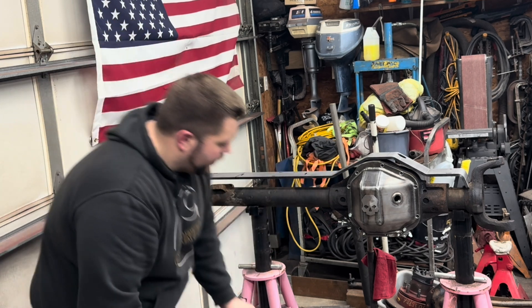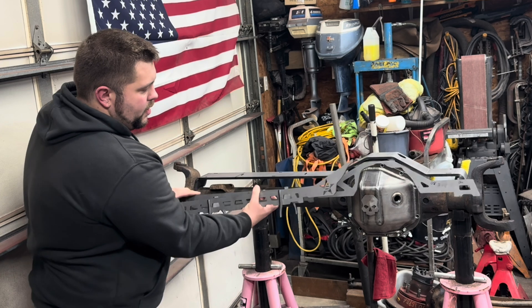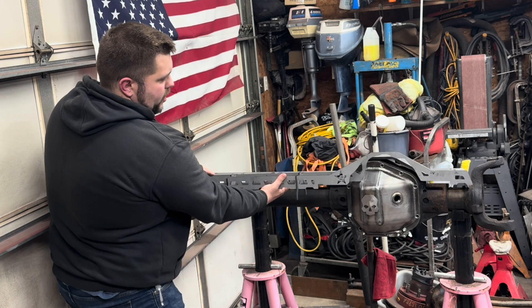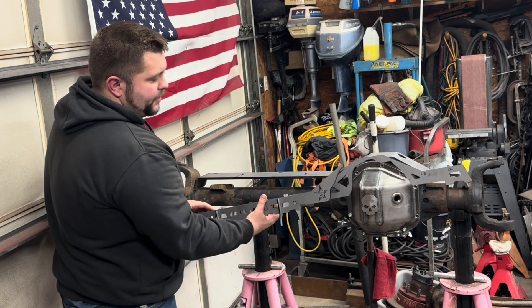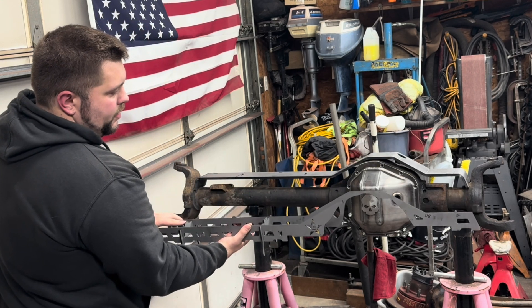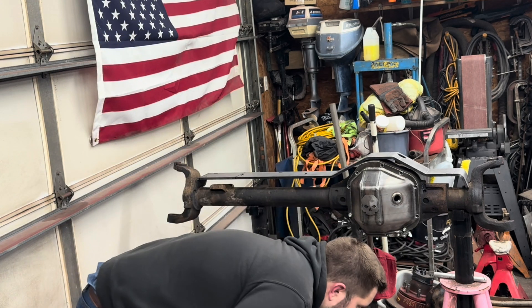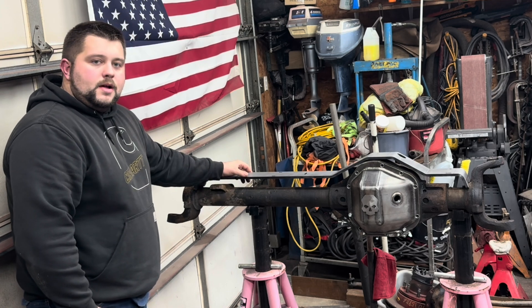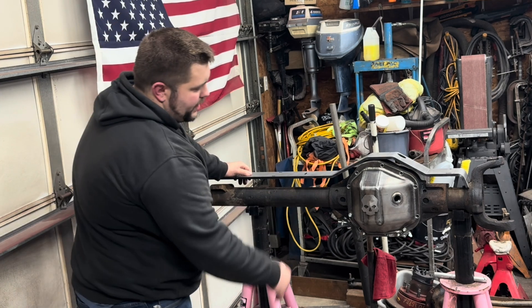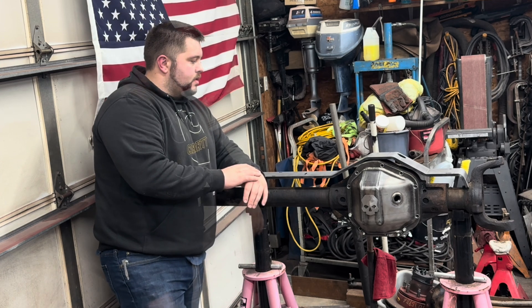Once I narrow this down, I also have all this laser cut bracketry underneath that I want to install. That'll weld out of the axle and should make it pretty strong for the heavy truck I'm going to have on top of it. I haven't had any issues with my Dana 60, however this kit was about $130, and if I'm going to be doing all this welding on the axle anyway, I thought this would be the perfect time to install a truss. Let's get cutting.